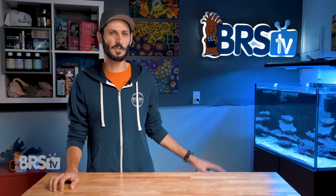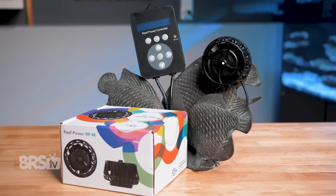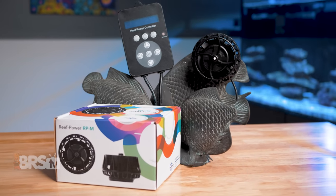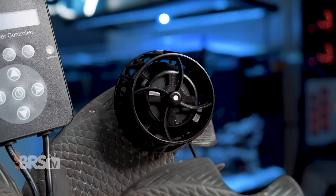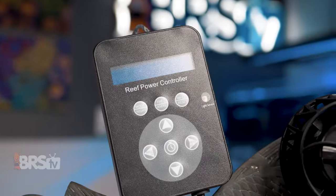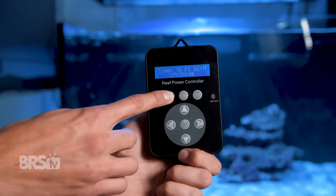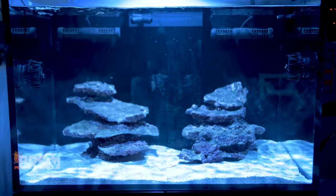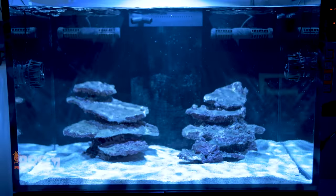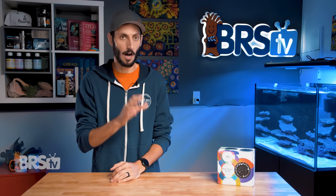Hey, it's Thomas here and today we're doing a quick review on the Reef Breeders Reef Power RPM Wave Pump. If you want a low profile, unobtrusive 2600 gallon per hour wave pump that is surprisingly affordable with a very capable controller offering intensity adjustments in 5% increments, six flow modes, custom flow schedules, wireless syncing of multiple pumps, and a one and a half year warranty, then the Reef Breeders RPM is a really impressive option for only 130 bucks.